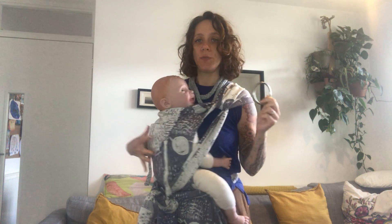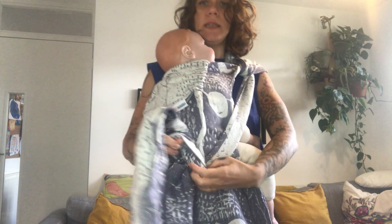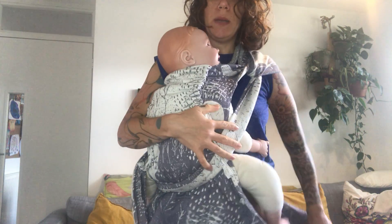The reason I'm also going to show you the version with a sling ring is that if you want to use this position for breastfeeding or bottle feeding, it makes things a little bit easier to pull down and loosen. So I'm going to take my baby out and then demonstrate.